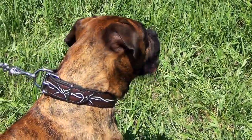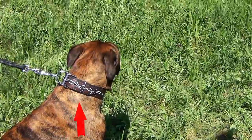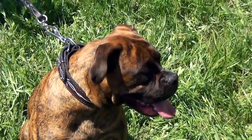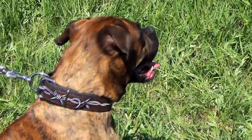The heavy duty steel buckle and D-ring are resistant to rust. The collar also has an additional ring that doesn't allow the end of the leather strap to hang loose. The silver hardware goes well with the black color of the leather and with the painted barbed wire design. The collar will make your dog stand out in the crowd.